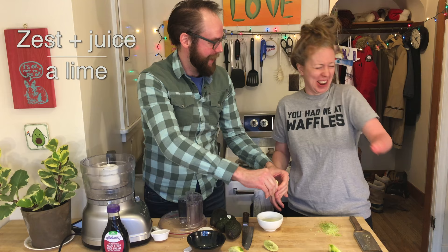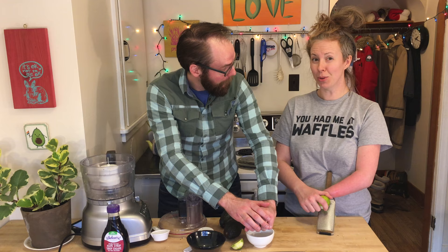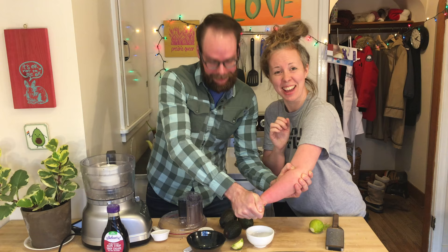Have you ever juiced citrus on a stump? No! Would you like to try? Absolutely. Yeah! Well done! What a wild time! I can't believe that was your first time.